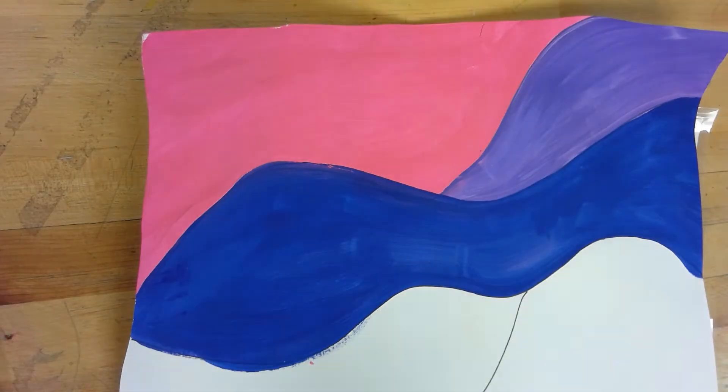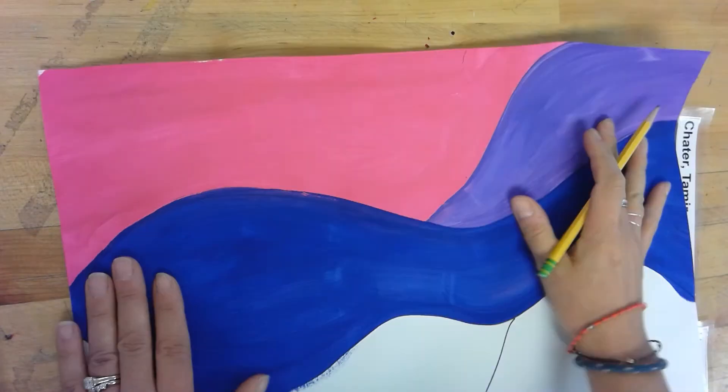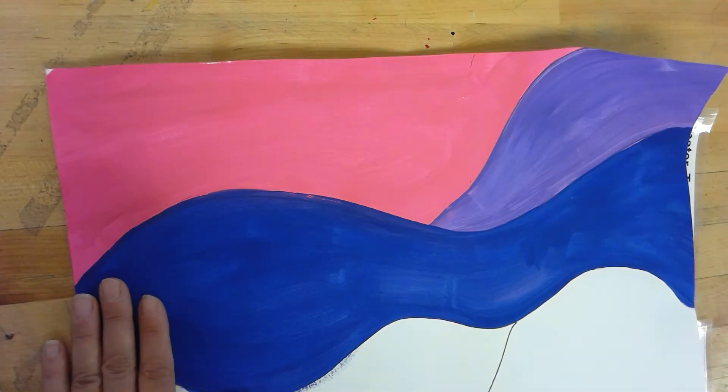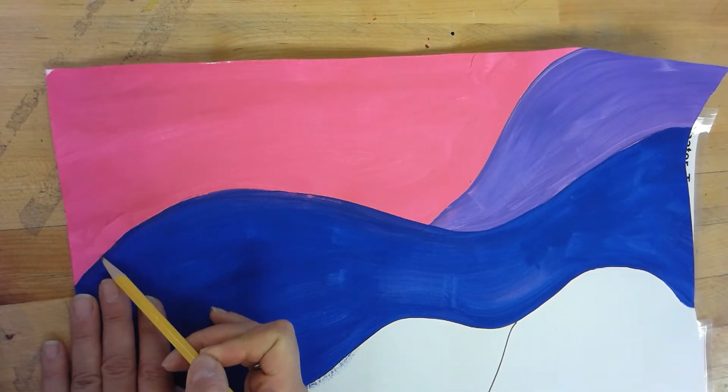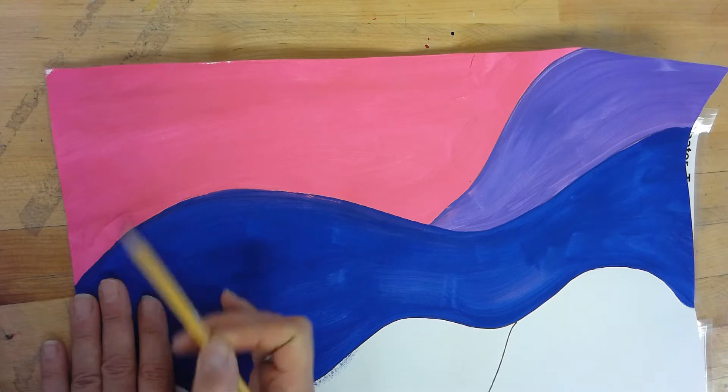Today we're going to start writing our words from our brainstorm sheet in our waves of color that we created. You can see here I have my top three sections. The biggest trick is that each time you write any letter, you want to touch the bottom of your space and the top.